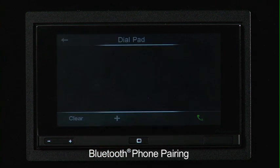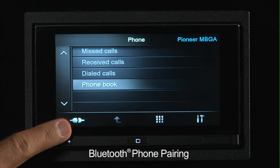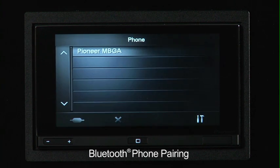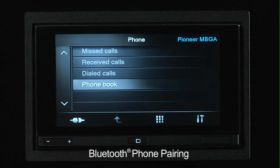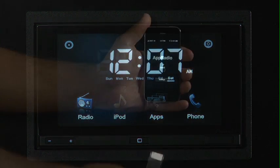You also have the ability to direct dial. In the lower left-hand corner, you'll see an icon that allows you to manually disconnect or reconnect your phone. This is handy if you and your spouse or friends each have phones and you've all enabled Bluetooth to work with the App Radio. So you can manually check multiple phones and click on one — we'll click on Pioneer MBGA again and it will automatically reconnect. So now we're going to connect our Apple iPhone 4 and see where the real power of Pioneer's App Radio comes from.